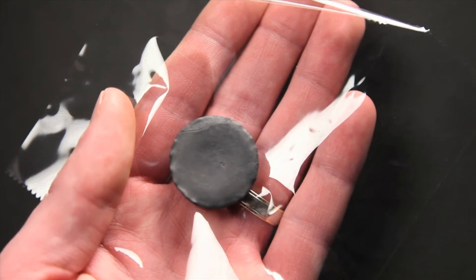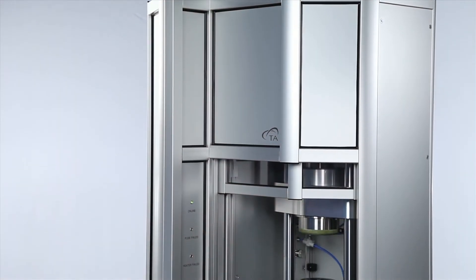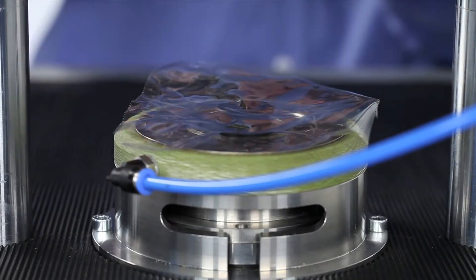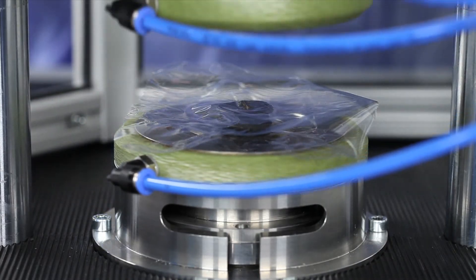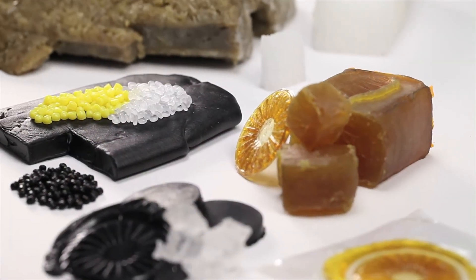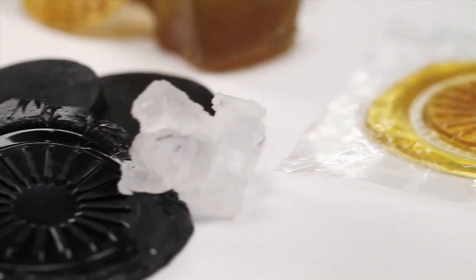Once cut, the sample is ready to be placed between polyester or polyamide sheets and tested in the RPA Elite, RPA Flex, or MDR-1. Adjustable closing pressure makes the system suitable for preparing a wide variety of sample shapes and types, including filled and unfilled natural and synthetic rubbers and polymers.